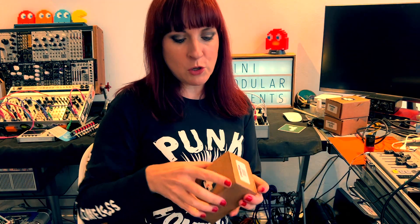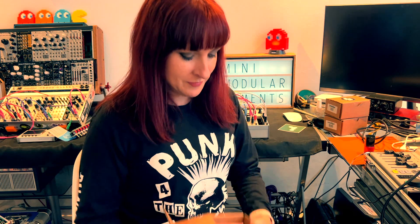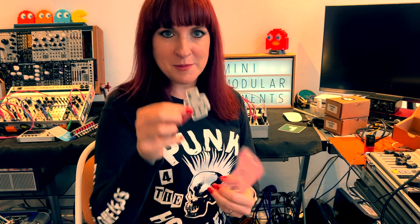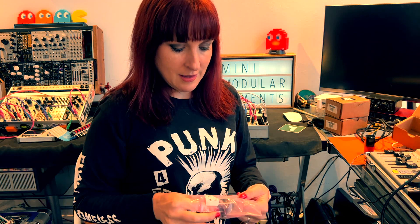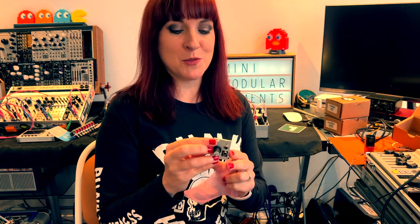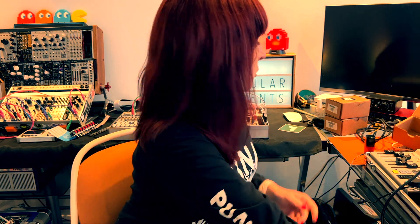So what have we got? We've got two attenuators. Very simple but practical module — comes with a sticker as well. And some screws, but I'll use my no-ease. Here is the module, and what I just realised is it doesn't need power because it's a passive module, which means it doesn't need a ribbon cable, so that will be easy to install. So we've got two of them.